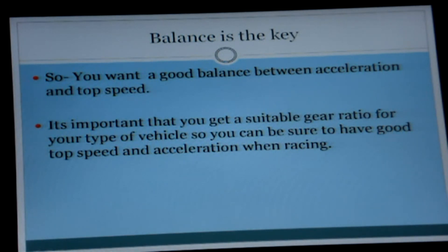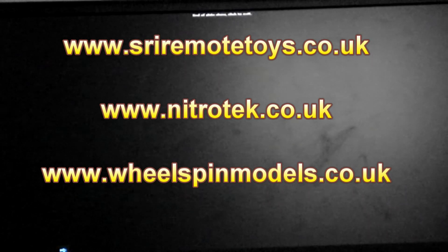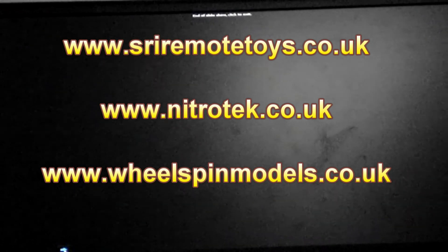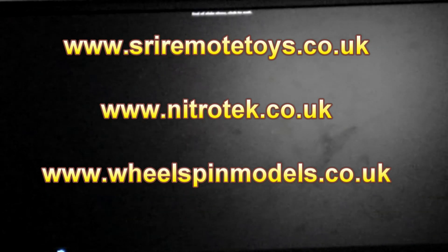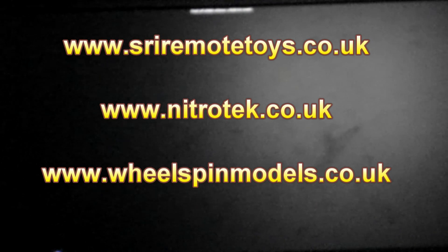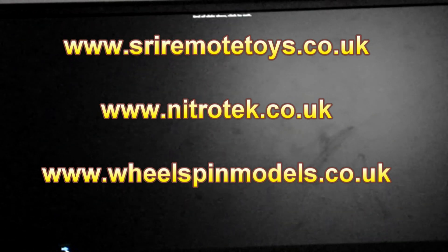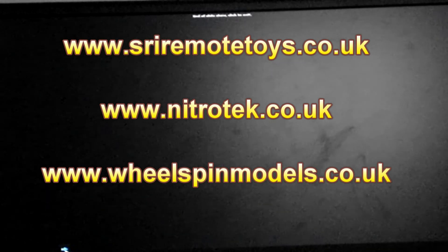Please check out the following websites: sriremotetoys.co.uk, where you can find different spur gears and bell gears; also nitrotech.co.uk and willspinmodels.co.uk. At these three sites you can find some very different gear ratio kits — bell gears which have adjustable teeth — very good for experimentation without having to spend loads of money on different bell gears. Thank you very much for watching. Stay tuned for more videos coming very soon.